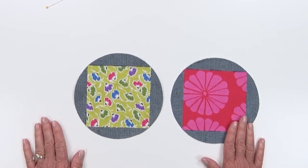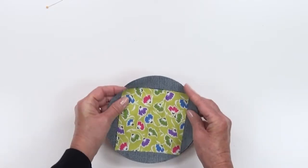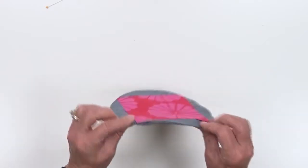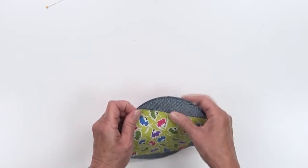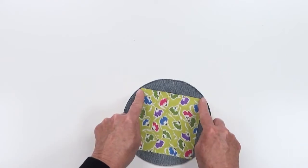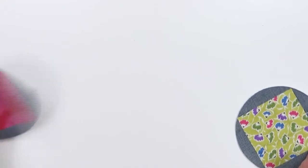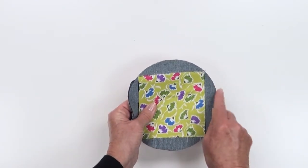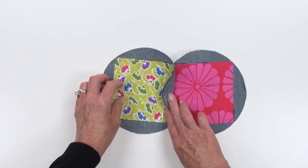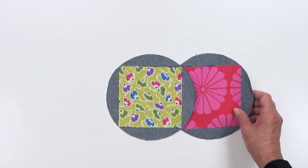I'm going to make another unit similarly, only changing out the center square. Now we're going to put the right sides of the denim together, lining up the squares so the circles are perfectly aligned and the corners of the squares are aligned. Simply put a pin in and sew across the top of one of the squares. Here's what it looks like when I open it up.